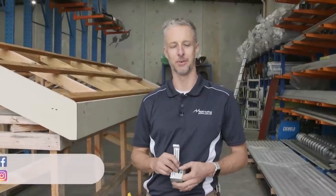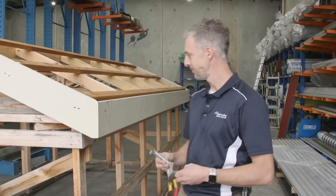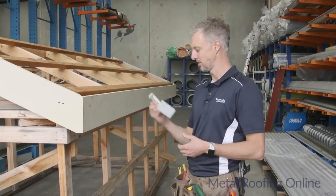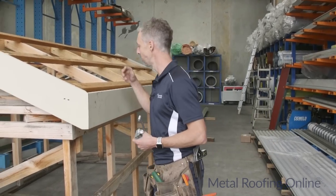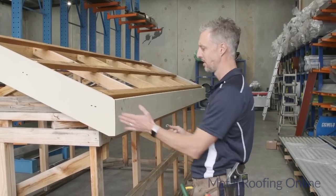Hi, I'm Bart Simpson from Metal Roofing Online. Today I'm going to be showing you how to install the shear line gutter onto a timber fascia. You need to order the shear line internal gutter clips to go with it, and also the shear line stop ends — you need one on each end.